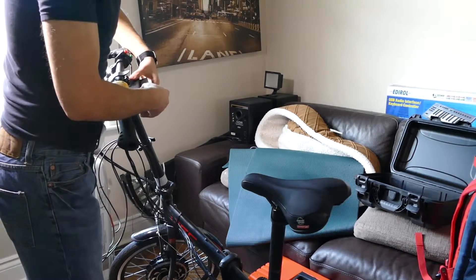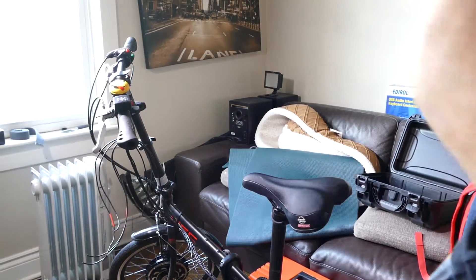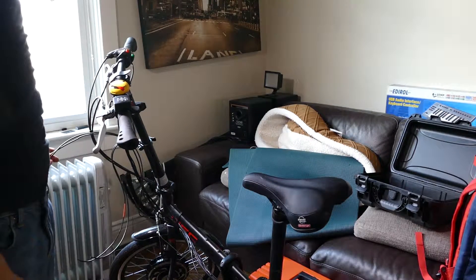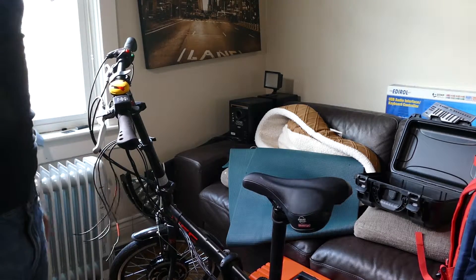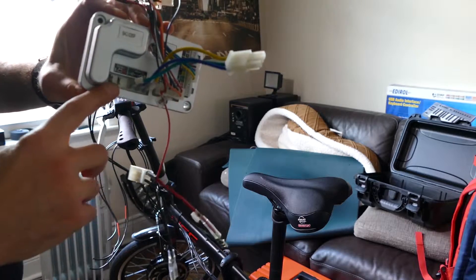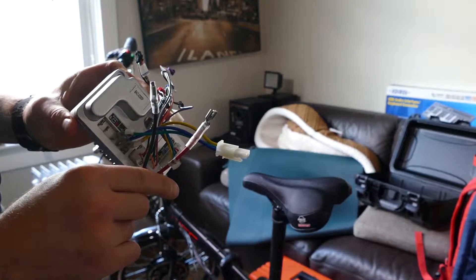I ran two pairs of wire — one's going to have to go to the full 48 volts of the battery, and the other one's going to have to go to the controller to measure the current. Looking at my controller here, on the battery poles, we're going to have to tap into these two wires to get the current reading.